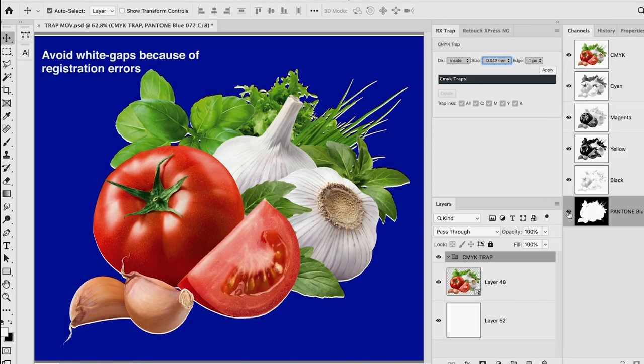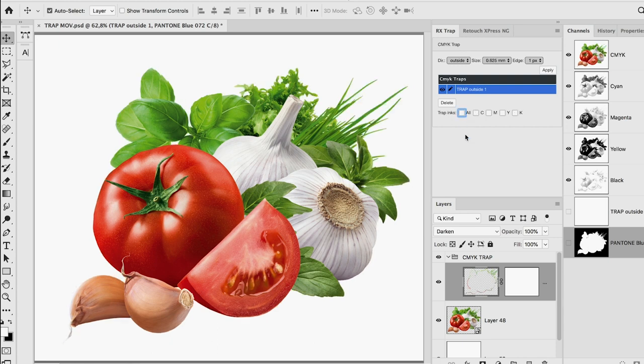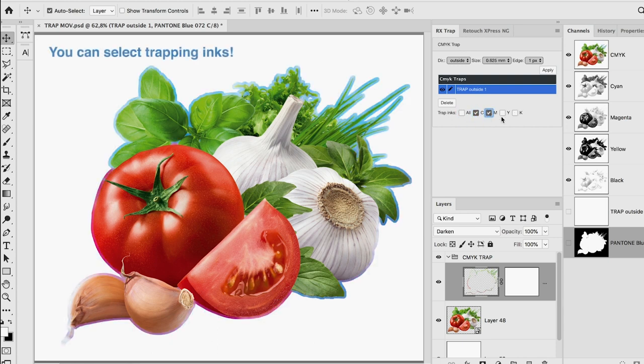Make trapping and bleed in Photoshop quickly and easily. Create ink overlaps between CMYK or Pantone inks in just seconds.